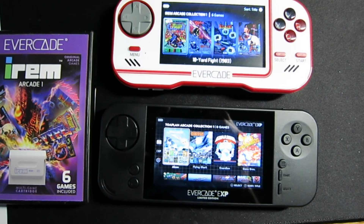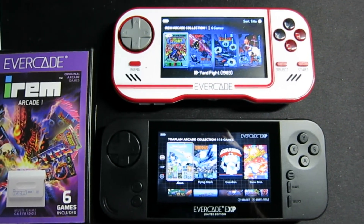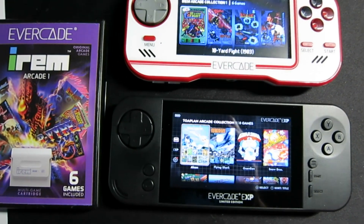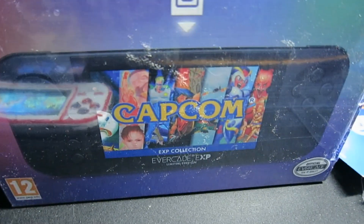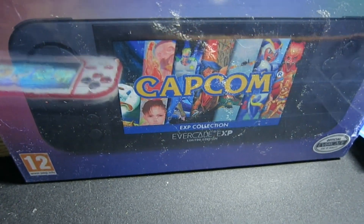So this is MM, and here's a comparison of the original Evercade and the Evercade EXP, which is the limited edition. This is not one of the heist ones — this is actually one of the ones that came out to replace those. And here's the box for it. One difference in the box is it does say Capcom.